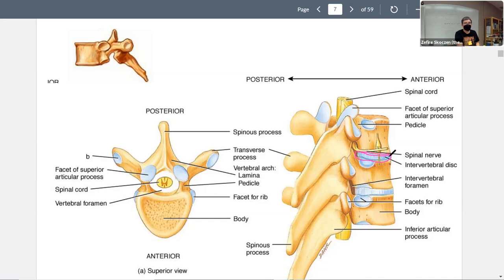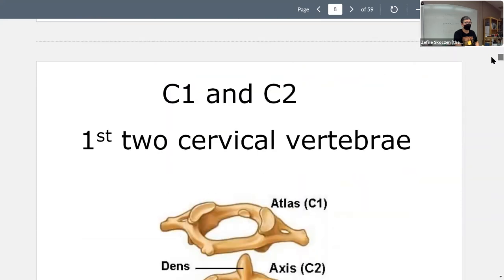Between the bodies is where we have our intervertebral discs, and we will take a closer look at those shortly. So that covers our lovely thoracic vertebra. Now we're going to talk about cervical vertebra — how many are there? Seven.